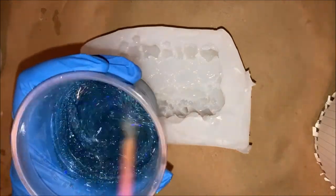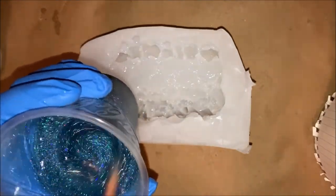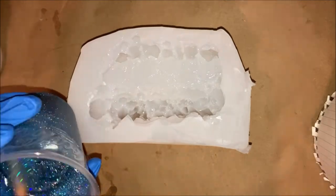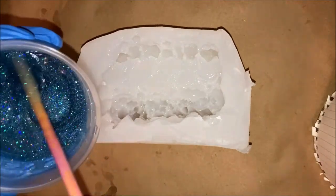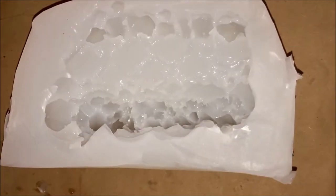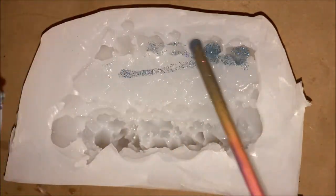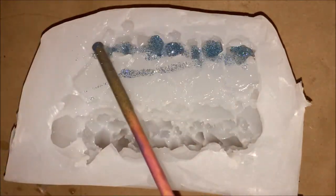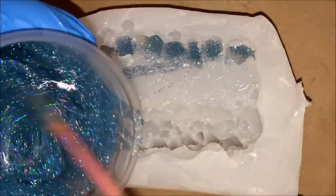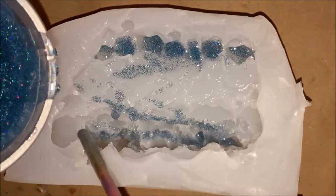I was really excited waiting to pour this and see how it was going to come out. Again, I'll just drip a little resin in first because there are such tiny pockets and anything can make a bubble — anything can ruin it. So I just tried that same dripping technique.